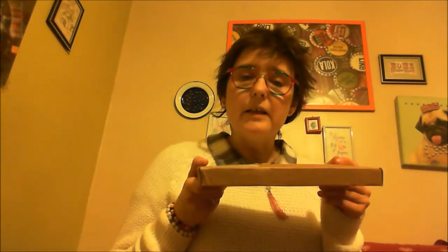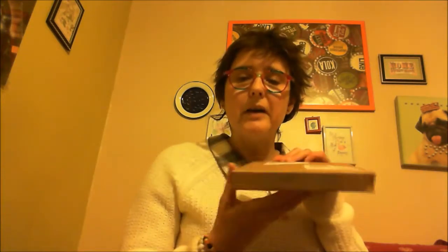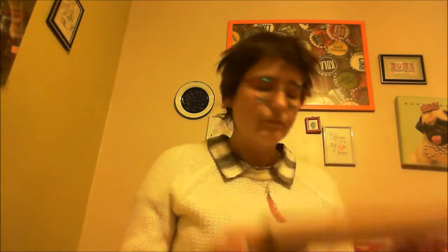So it comes in a letterbox-friendly package like this. I'm going to open it up, and I like this — on the inside, look, it says 'Indulge your passion for stationery,' and you're definitely going to be doing that with this particular subscription, I can tell you that.